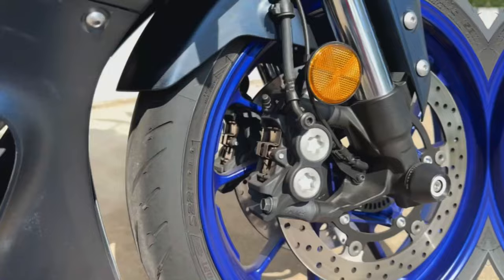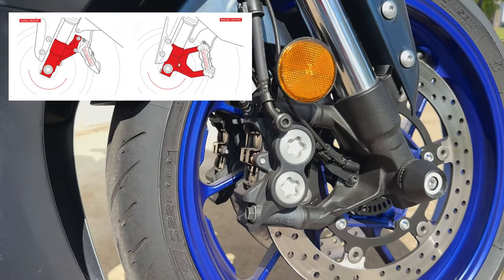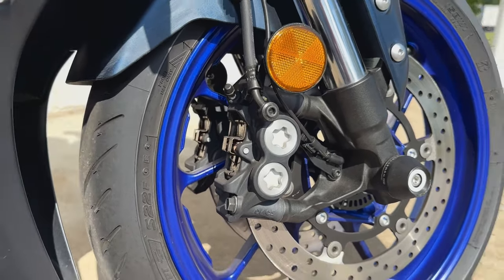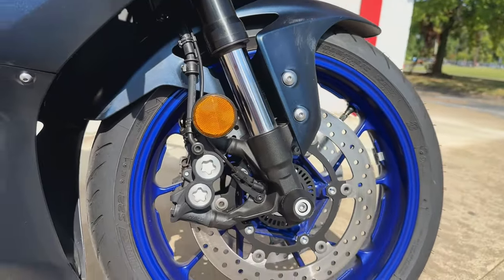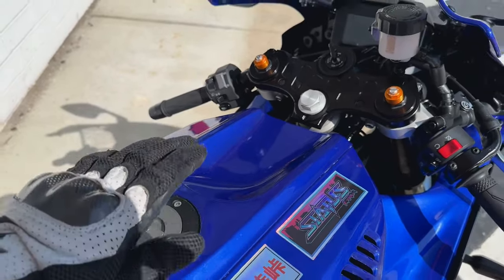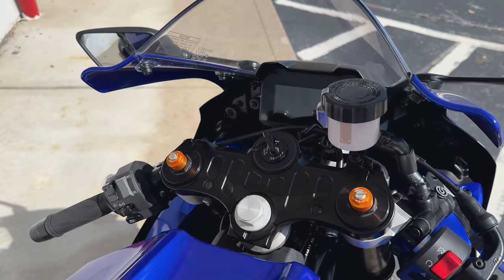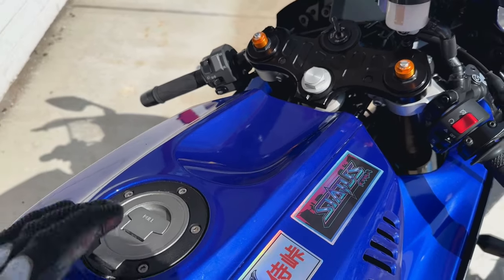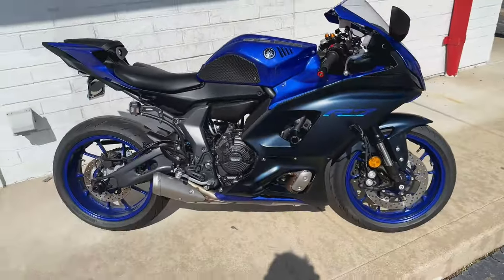Now let's talk features. The radially mounted brake calipers up front are a feature I really like — I prefer radial over axial, and from a performance standpoint this is really the setup you want, so it's nice to see Yamaha bringing that to this bike. They've also beveled the tank specifically so you can lay the chin of your helmet down to get as far behind the windscreen as possible — a pretty smart design for what's supposed to be a modern supersport motorcycle.